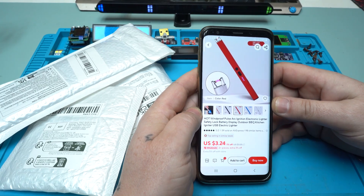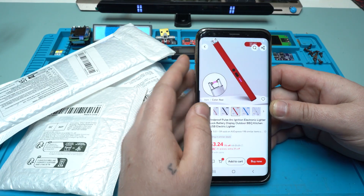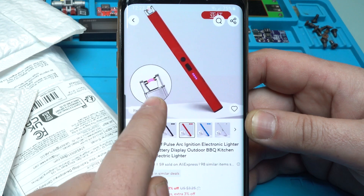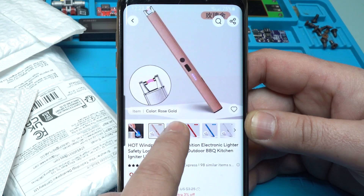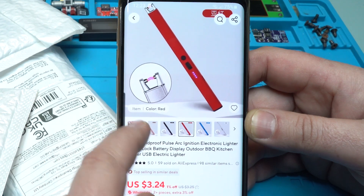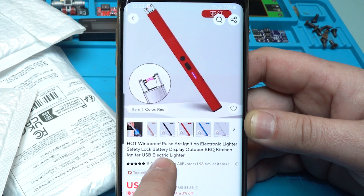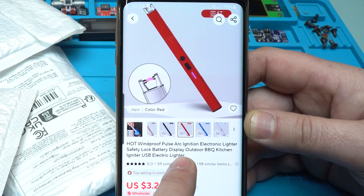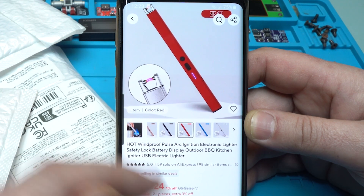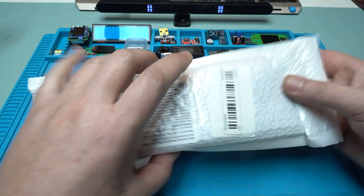Hello Hacktubers and welcome back to my channel. In today's video I will unbox a couple of products that I got from AliExpress. The first one I found is around 3 US dollars and you can choose whatever color you want: rose gold, black, red, blue, or silver. It's a hot windproof pulse arc ignition electronic lighter with safety lock, battery rechargeable, for barbecue and kitchen use — a USB electric lighter. I needed an electric arc lighter but it's long, and for 3 US dollars I ordered it.